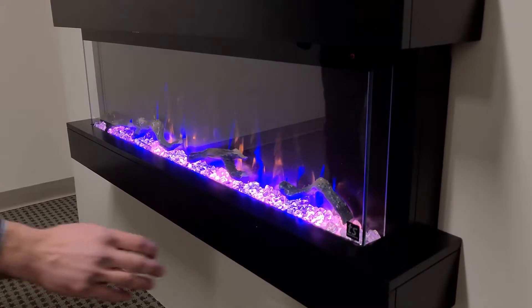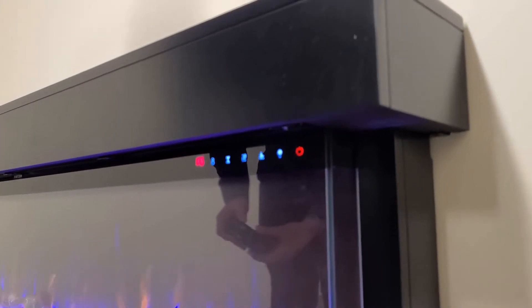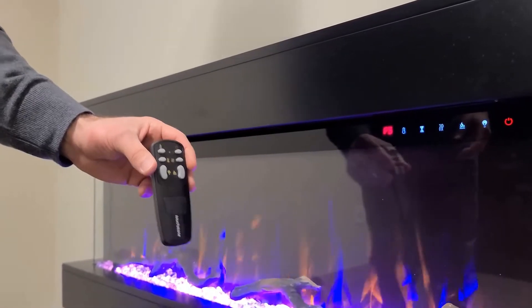You have your control panel up in this portion of the fireplace where you can control the unit and all the features we'll cover here. I also have an infrared remote control where you can control everything from.